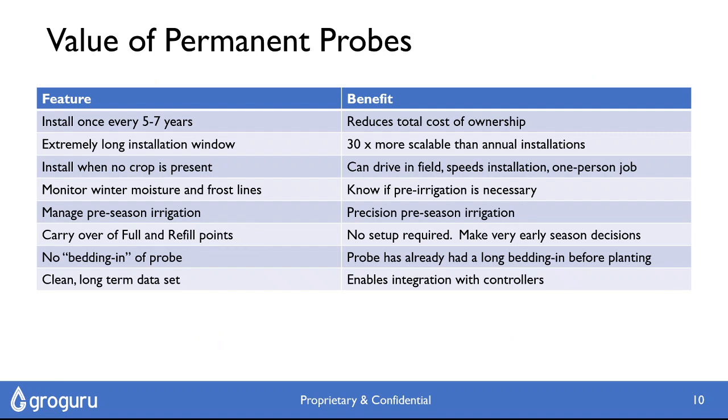Some of the other side benefits are that we only need to install the probe once every five to seven years. You can install the probe right across the winter period, so we get a very long installation window — instead of battling over three to four weeks, we get five to six months of installation. We can also install with no crops present so you can drive in the field, and then we get to monitor winter moisture and frost lines. Obviously we get to manage that pre-season irrigation, and a huge benefit is carrying over the full and refill points so the probe is good to go right out of the gate at planting time. We just get a very clean, long-term data set. We don't want to leave any value out there — we want to see every day of the season and every day of the year. Thank you.